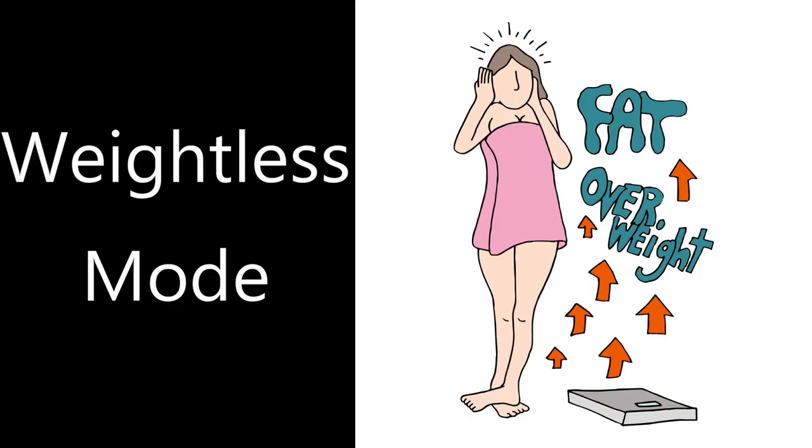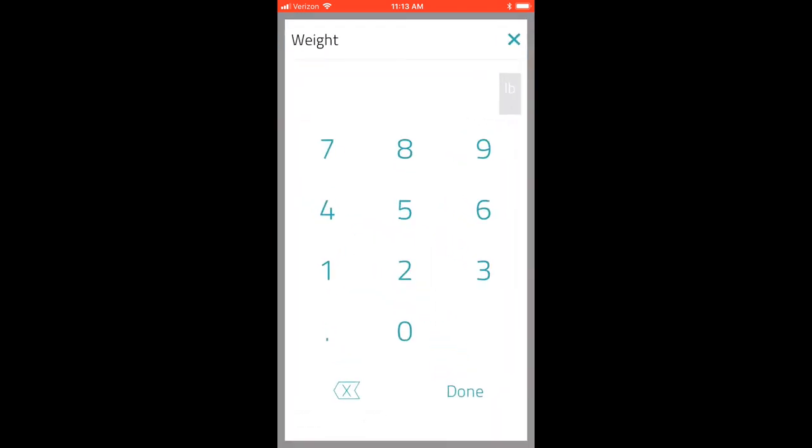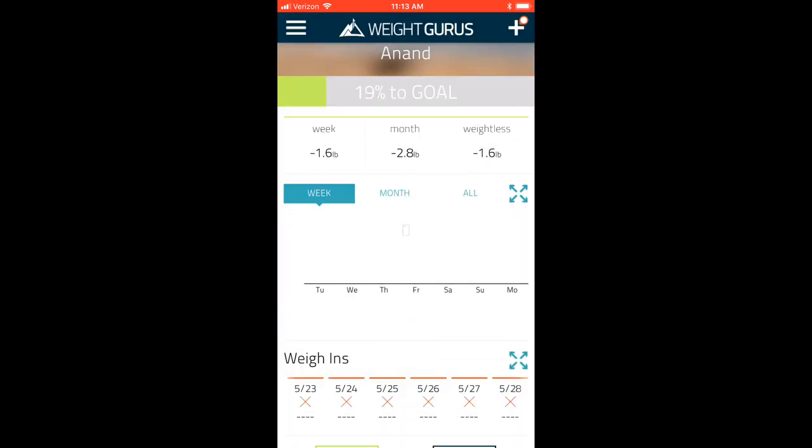Another great feature is called weightless mode. A lot of people stress out when weighing themselves because they're scared to see how much they actually weigh. In weightless mode, instead of tracking your absolute weight, it tracks your relative weight — telling you how much your weight changed rather than what you actually weigh. This can be motivating because you can still track progress and make sure you're moving in the right direction. To enable it, go to the menu, select weightless mode, and turn it on.